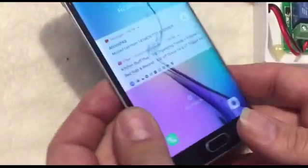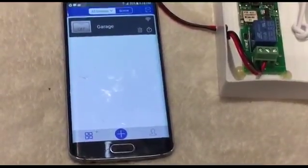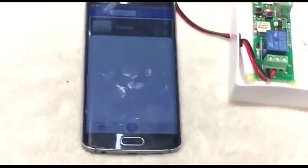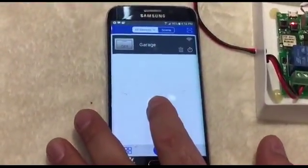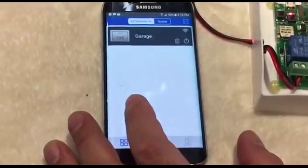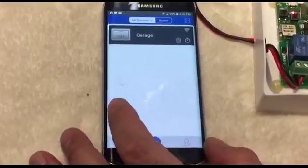Regarding security: each device has a main user who can share the device with other people. Other users cannot add a device that has already been registered by a main user. This is an important security feature.